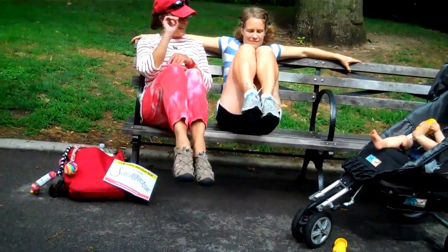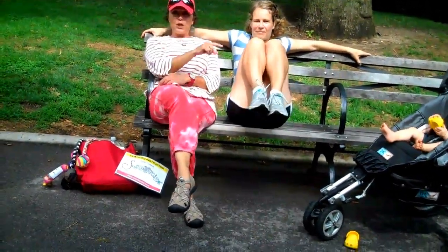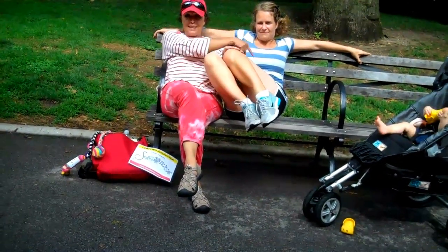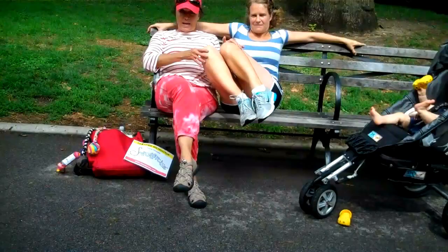But if you turn the knees to the right and really give a big twist, you can get the oblique. That's the French Kiss.